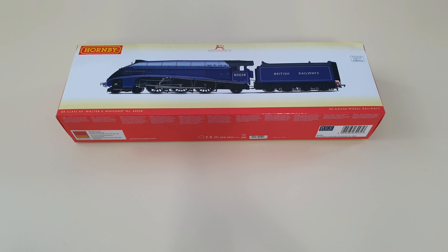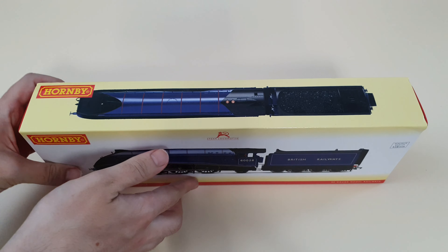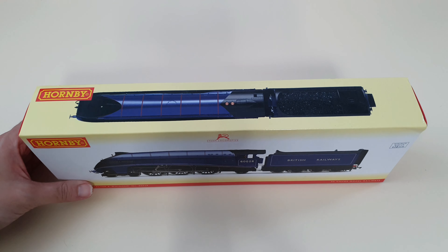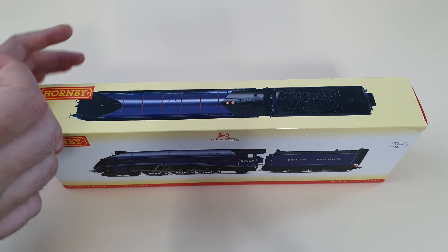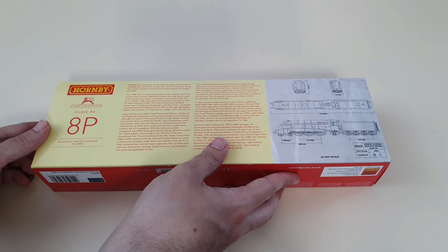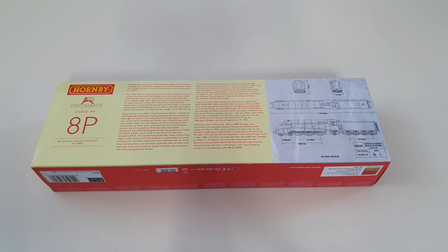So let's get back to the Walter K Wigram — the loco we're here for in the first place. The package is quite nice; it's got an outline bird's-eye view of the top of the loco showing the curl and all parts. On the back there is information about the loco itself, specifically how the Class A4 came about in the 1930s and the chief designer, Sir Nigel Gresley. There's quite a lot of interesting stuff there.